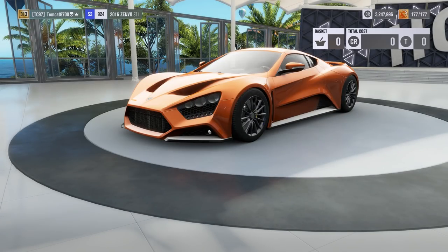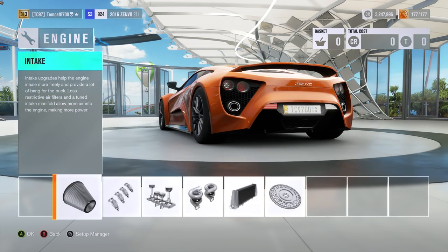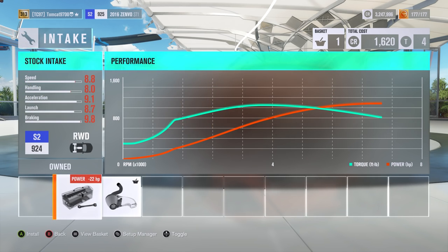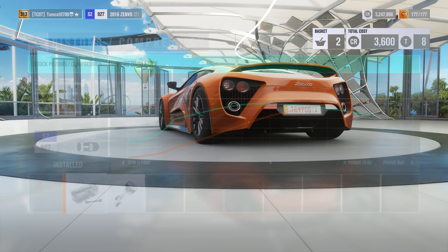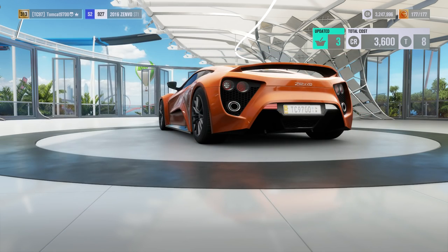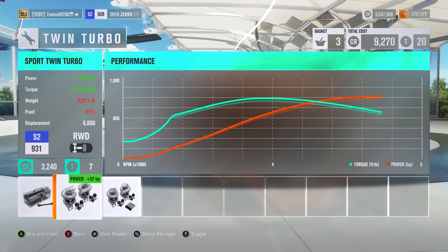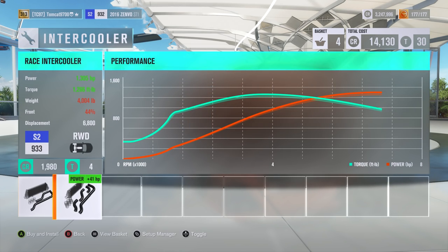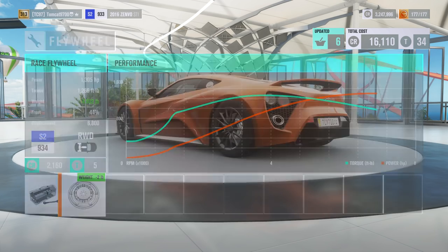Let's go ahead and see how much power it makes from the factory, and then we'll see what we can do to open up a little bit more. Stock, we're making 1,086 horsepower and 1,054 foot-pounds of torque. An intake, fuel system adds another 32 horsepower. Pistons and compression bring us to 1,170. Race turbos: 1,264. Sport turbos are kind of pointless on this car. Intercooler gets us to 1,305 horsepower and 1,266 torque. And a race flywheel. So 1,305 horsepower and 1,266 foot-pounds of torque.